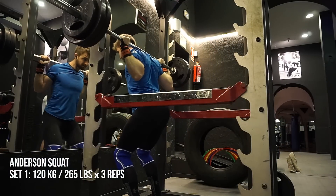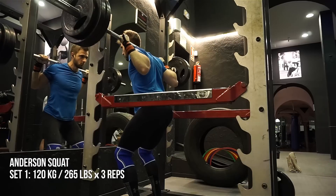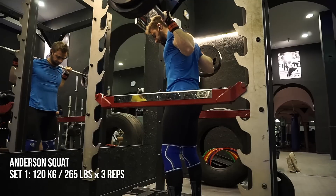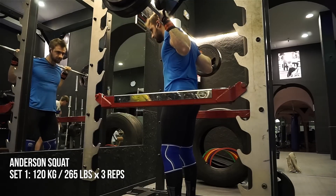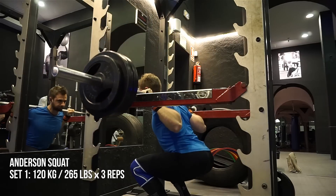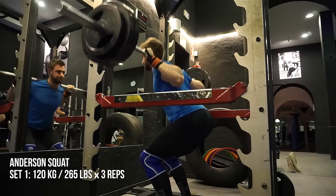Not everybody believes that's true, but if you do some research you're gonna find different opinions on that. Here you see me actually doing Anderson squats — I'm doing reverse pyramid training, this is the first working set and I'm doing that with 120 kilos for three. It's pretty heavy.